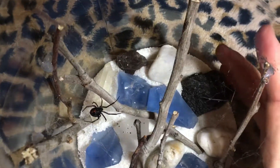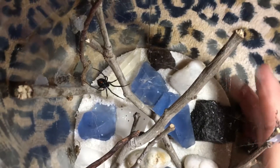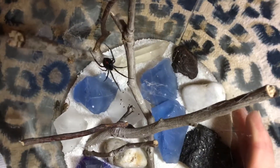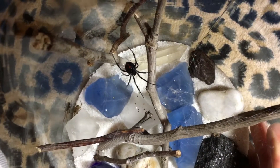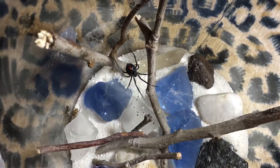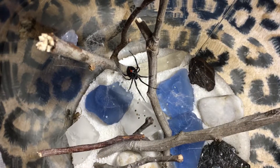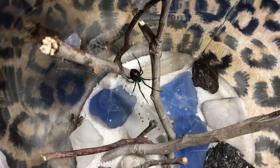Sorry for the hubbub, Loretta. I just want to show people how pretty you are. She's really fat right now — she just finished eating another spider. One of those really gangly, fat-bodied, long-leg ones. Don't know what they're called. I can kind of see her webs.